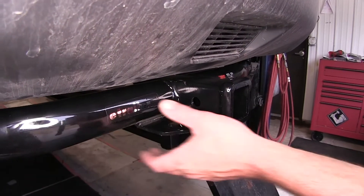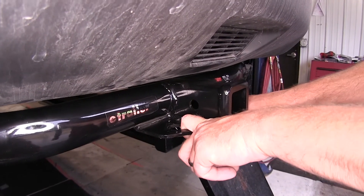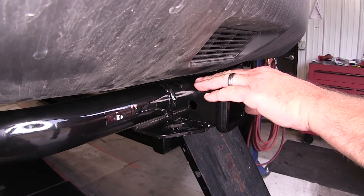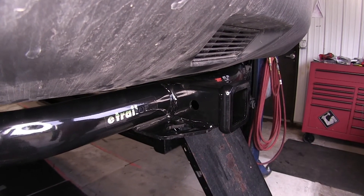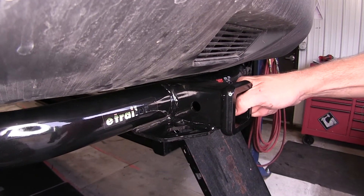It's got a real nice stylish round cross tube. The only things that really expose are our chain hold downs — we've got one on each side — and the pre-drilled 5/8 pin hole that goes all the way through our receiver tube. This is a Class 3 2-inch by 2-inch receiver tube, and it's capable of up to 350 pounds of tongue weight and a 3,500 pound tow capacity.